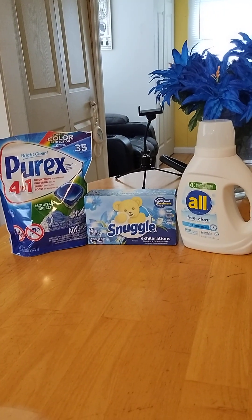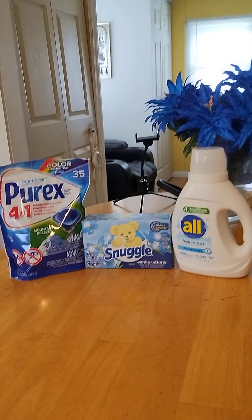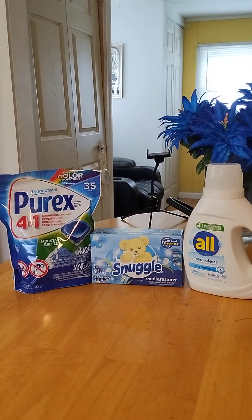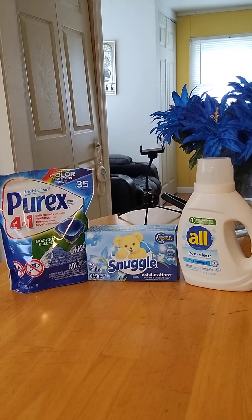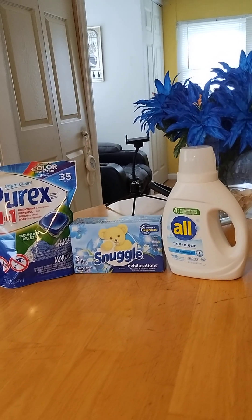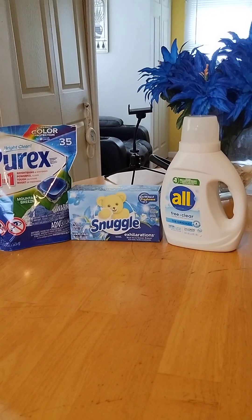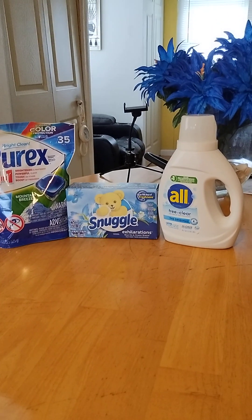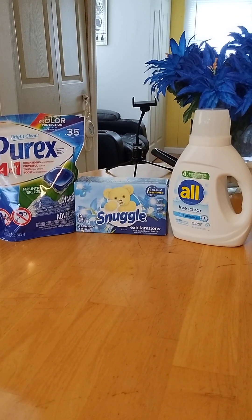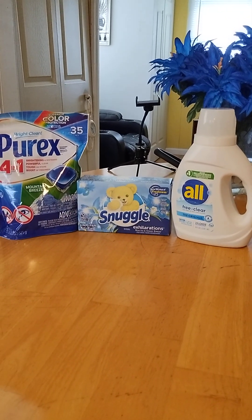Everyone, this is Illinois South 65 coming back at you. This is a little haul I done and I want you guys to go out and do this haul — it's quick and easy. You can add it to your stockpile, give it away, or just have it for yourself at a very reasonable price. Please go ahead and download the Dollar General app because you can get a lot of good deals with that.